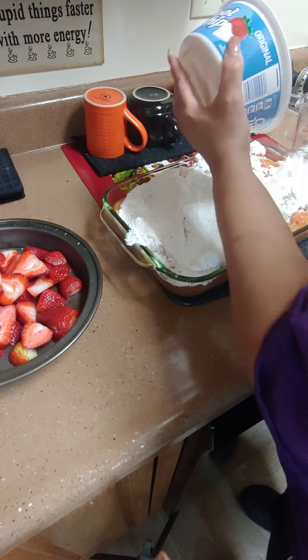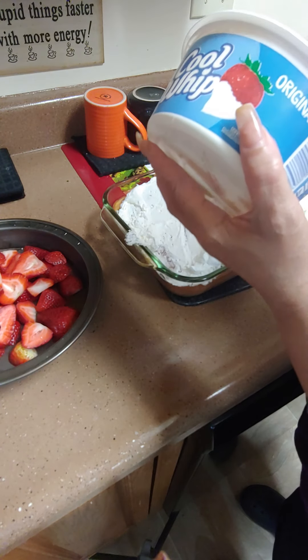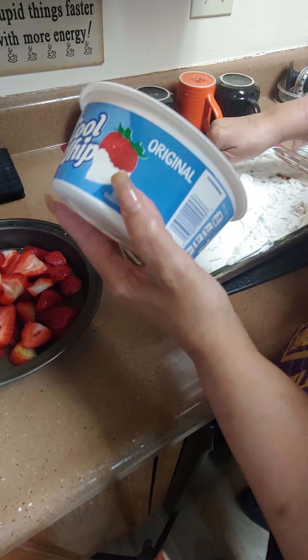I like Cool Whip. I've tried cheaper brands and it just doesn't taste the same — I don't know why, it just doesn't taste the same.